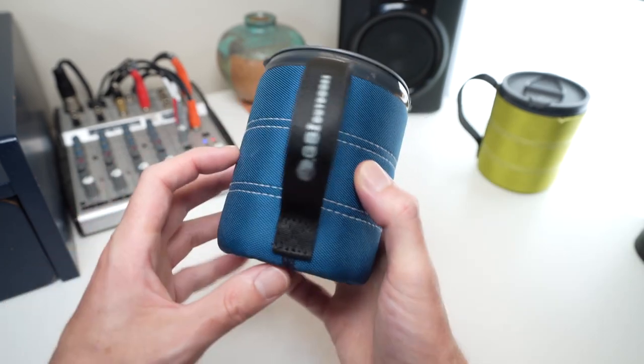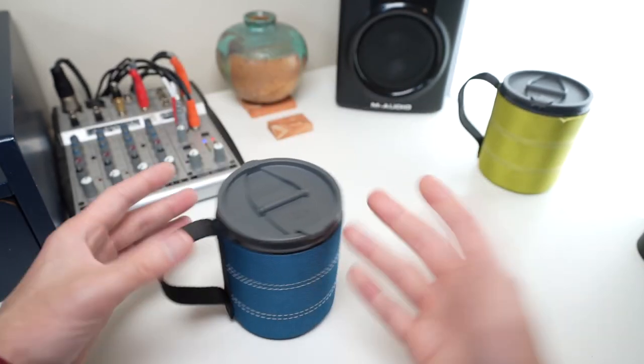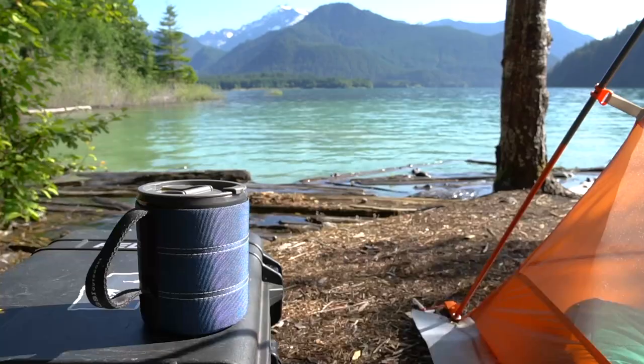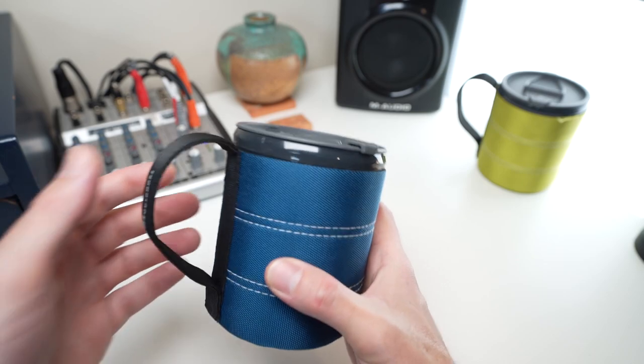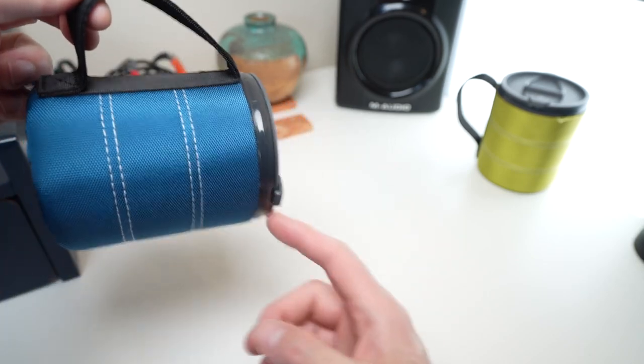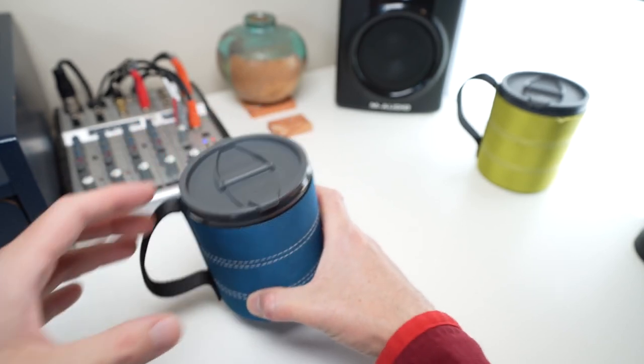With that being said, I don't recommend putting food or beverages in it and transporting them. This is more of a — pour coffee, put the lid on to keep it hot, keep it sitting in one spot, take photos, walk around. You can even walk around with it in your hand — that's fine. But when you start attaching this to things and it starts tilting over, that's when bad things start happening.